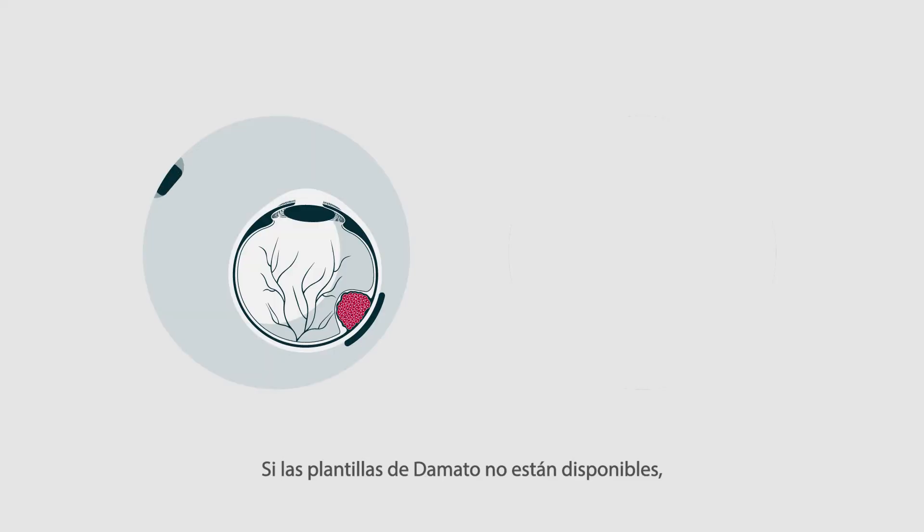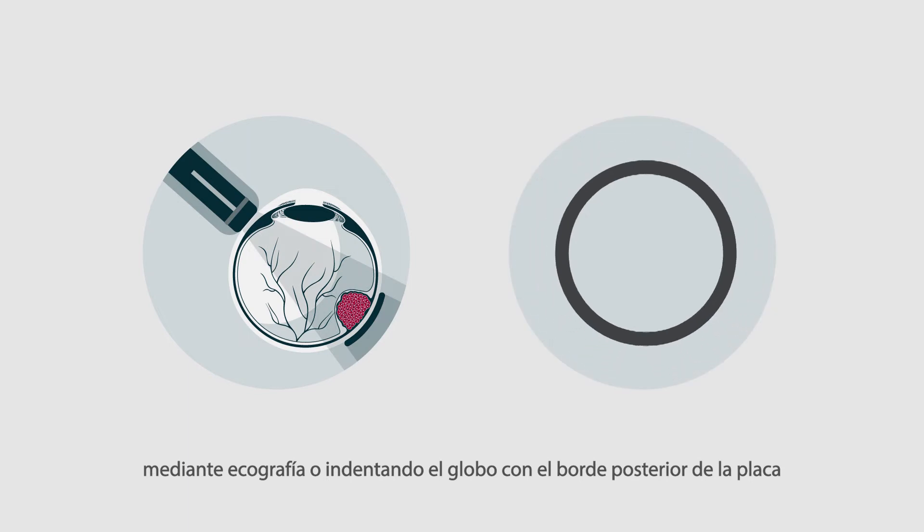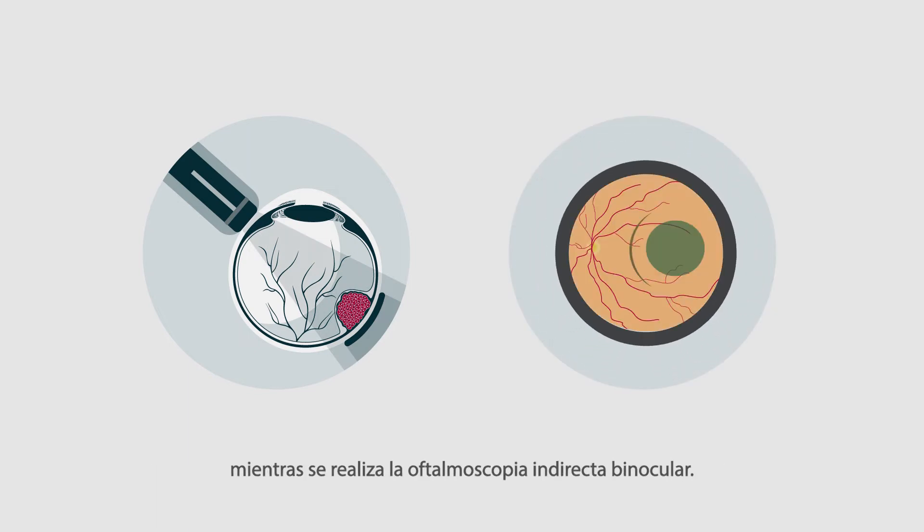The sutures are tied. If a D'Amato template is not available, the plaque position can be checked by ultrasonography or by indenting the globe with the posterior edge of the plaque while performing binocular indirect ophthalmoscopy.